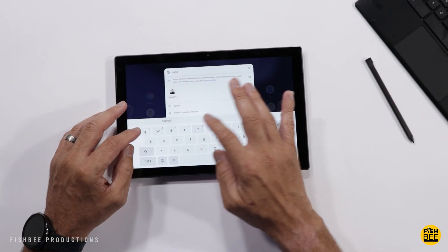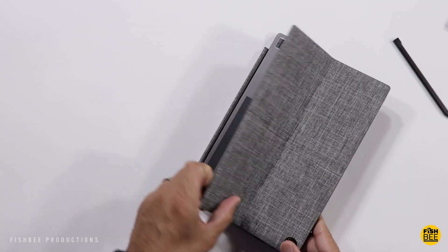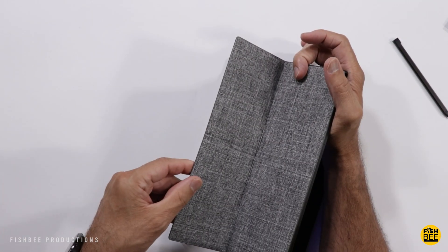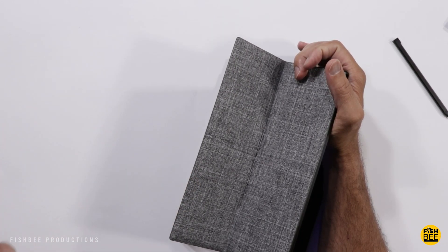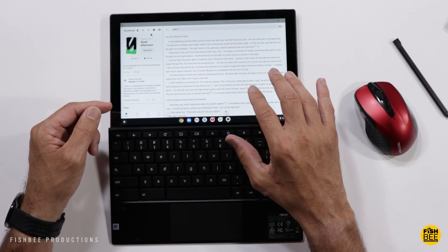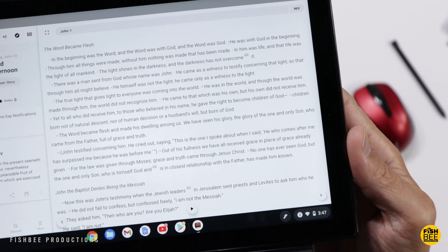The on-screen keyboard is actually nice and large if you don't want to use the included keyboard. Overall I feel like the build quality on this is really nice. The cover is almost identical to what you're going to get with the Lenovo Chromebook Duet. The resolution on the screen looks really nice — you're not going to have any problems reading books or really reading anything on here.